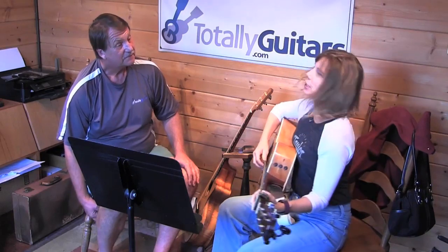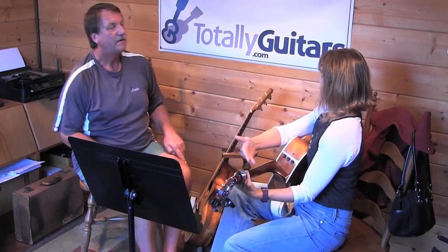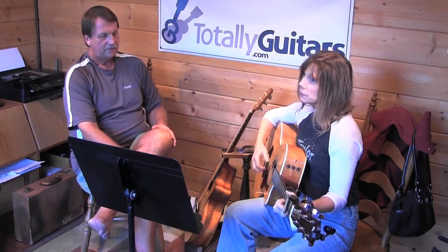Linda Ronstadt sings this in the key of D, but Ultimate Tab shows it in C with the capo on the second fret. That's how it was played on her recording.